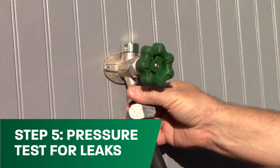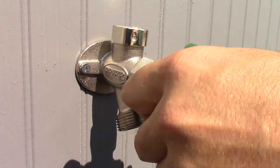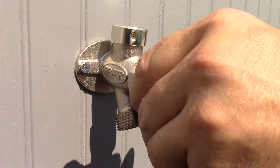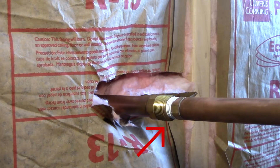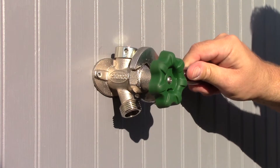At this time, turn your water supply back on, attach a closed-in hose to pressurize the system, and turn the hydrant on to test for leaks. If leaks are found inside, make proper adjustments. If leaking behind the handle, tighten the packing nut.